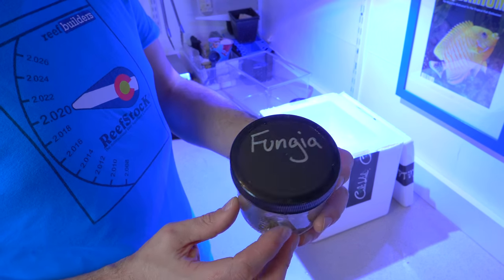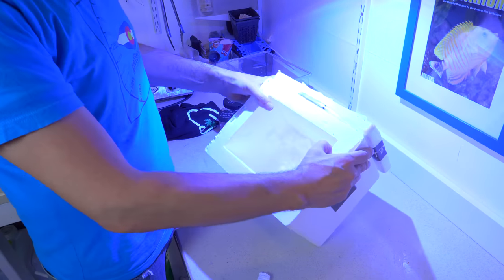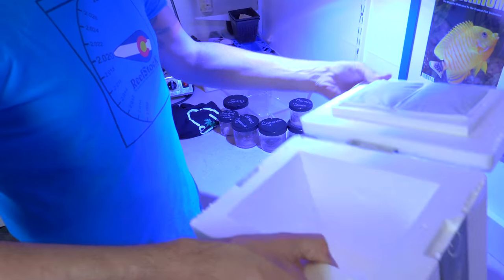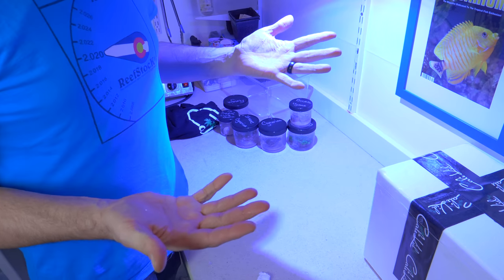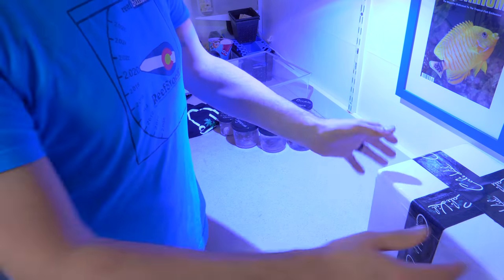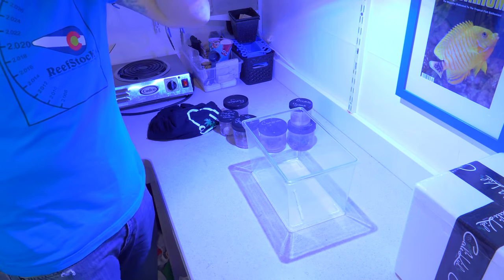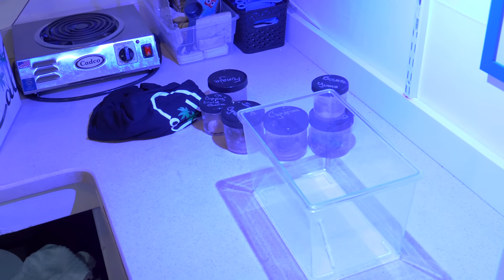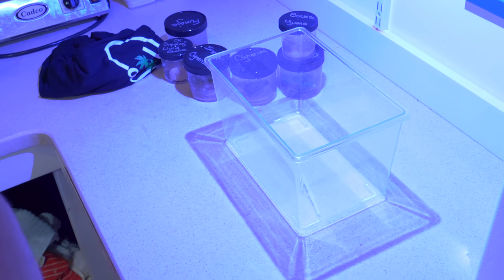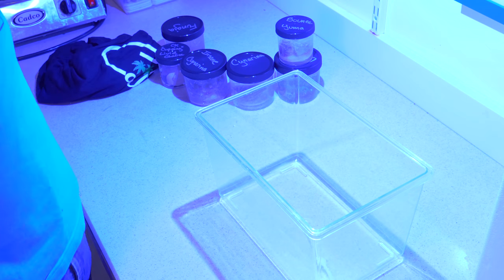And then this is the coral that really got my attention — it's labeled as a Fungia but it's actually a Cycloseris. Wow, that's a nicely super-insulated box — I'm going to be reusing this one to ship out some frags to friends, because without reef shows I've actually been organizing a lot of coral trades. I'm going to bring it in a little bit tighter so we can get a much better look at the corals that we received.